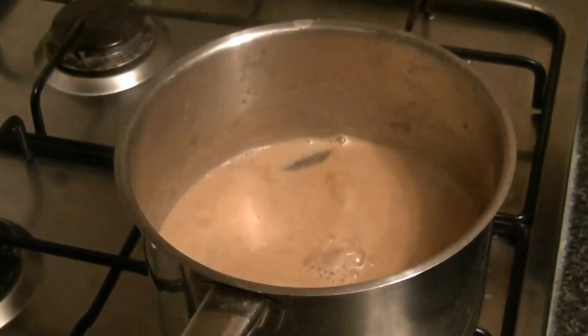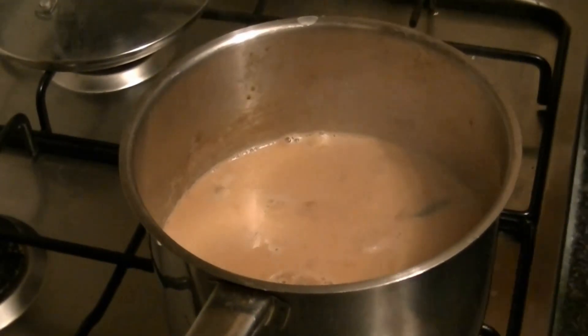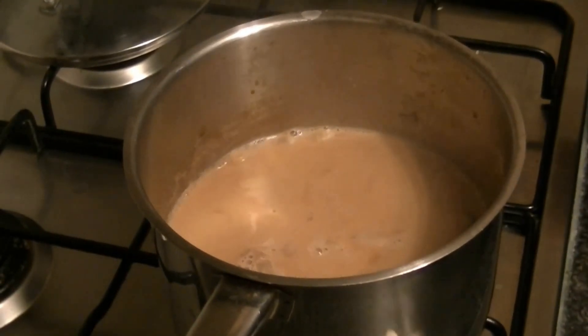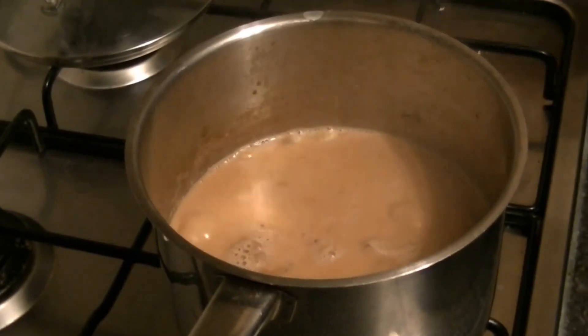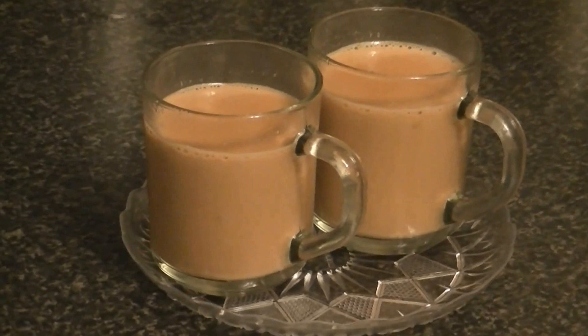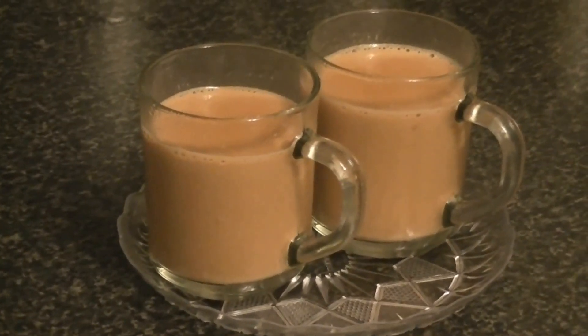Now the color is also very beautiful. It is dark. If you want it milky, add more milk — but right now it is perfect. Let's strain it and add it in a cup. So this is your masala chai. Try it and tell me how it feels. Thank you for watching the video.